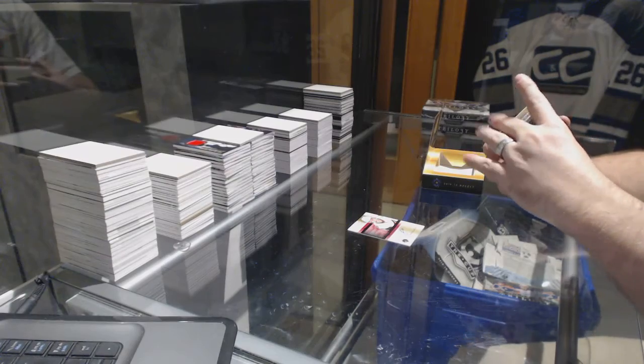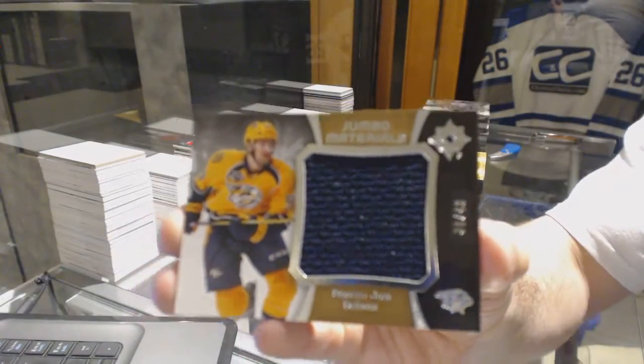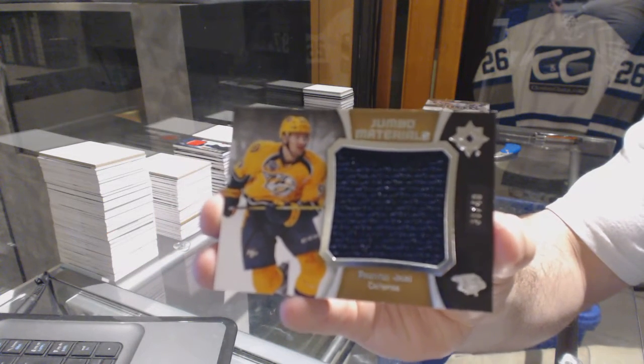We've got almost number 40, Jumbo Materials, Roman Yossi. That's on Nashville. We almost did it.